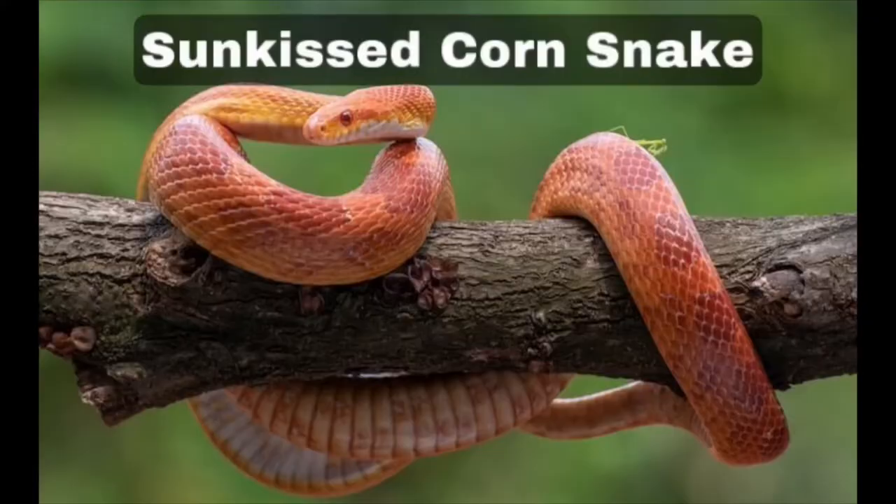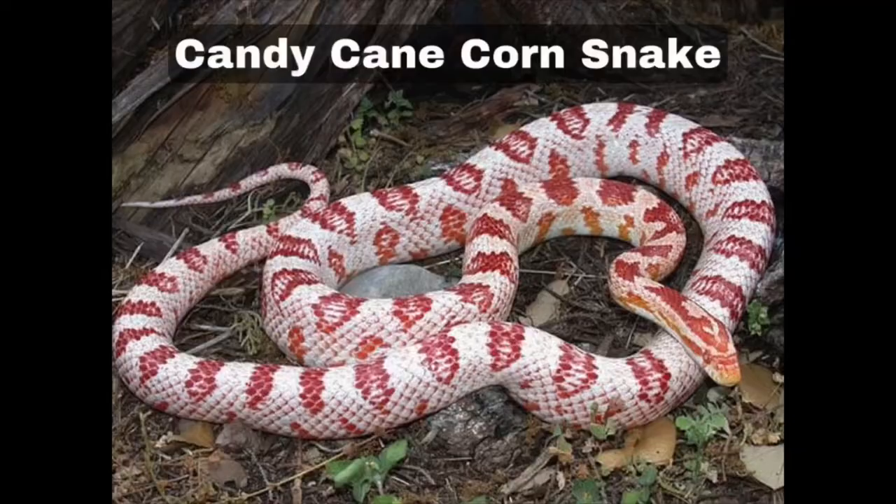The tenth is sun kissed. Sun kissed morphs have a dark reddish orange colour with deep red dorsal and lateral blotches. Their pattern causes lateral blotches to form dense squarish shapes rather than small even blotches. Their head has a distinct mask-shaped pattern of dark red orange on a lighter orange base. They're really pretty — I love orange snakes.